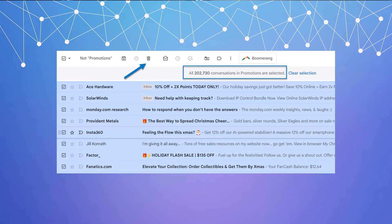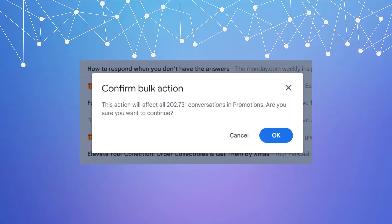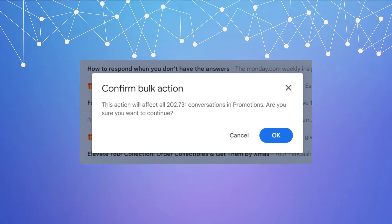Once all 202,000 conversations in Promotions are selected, click the delete button. It's going to say 'Confirm bulk action' — you say okay. Now you're going to want to be patient because this can take a while to run. Let it run. Don't touch the window, don't do other things — just let it run.